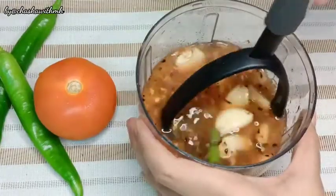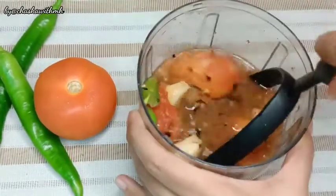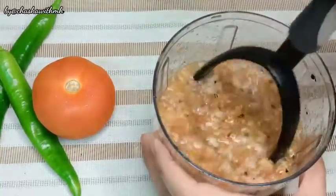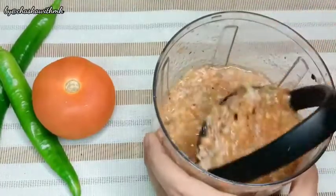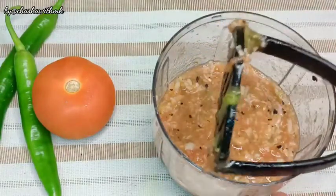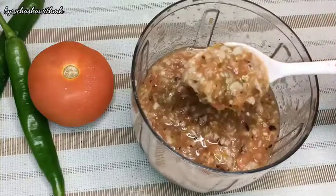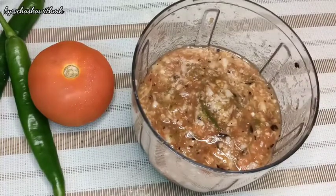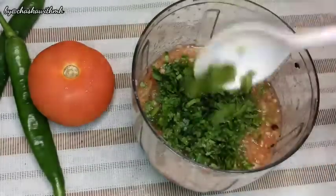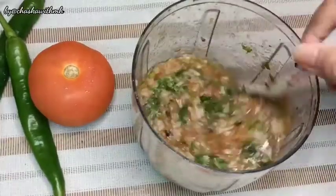We have to mash all the ingredients. We will grind them in a chopper to make a coarse chutney paste — not a fine paste, we need some chunky consistency. You can see the chunks of our ingredients. Now we need to add color, so I have half a cup of coriander leaves, finely chopped. After adding the leaves we will mix it well.